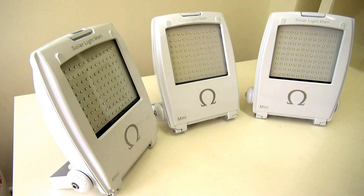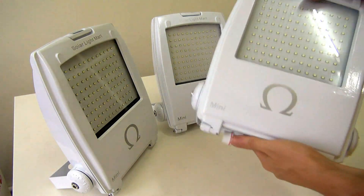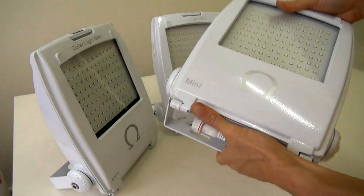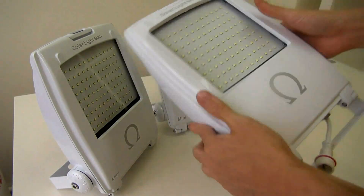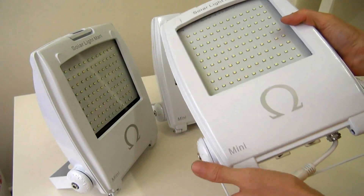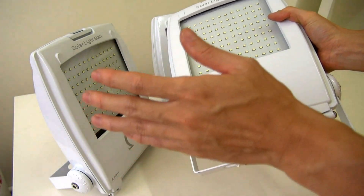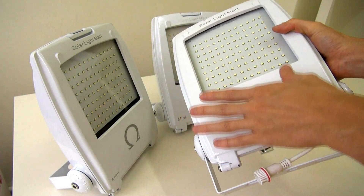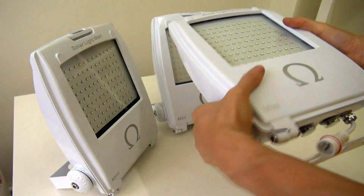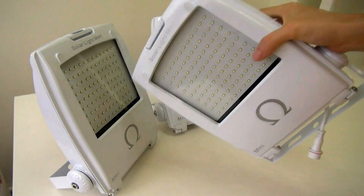Let me just touch a bit on the concept of the Mini. The Mini is something that we want — a Solar Floatlight that is lightweight so that you can bring it around. Compact — for example, the battery banks is inside here, the charge controller is inside here, the pulse technology for the LED driver is also inside here. The whole thing weighs less than 3 kg.